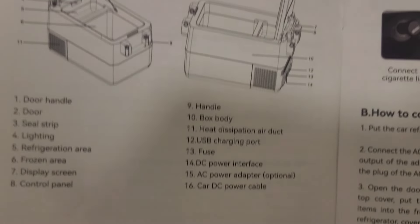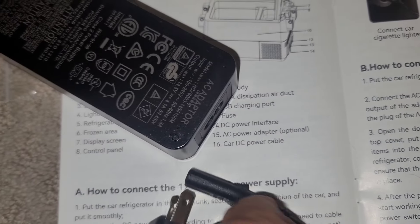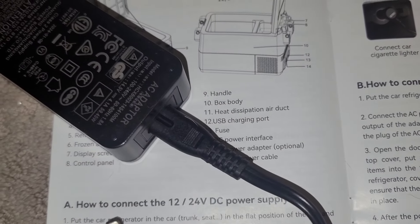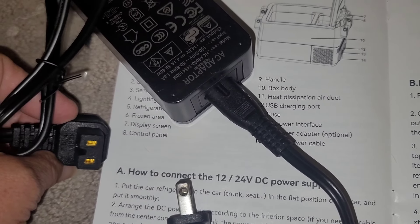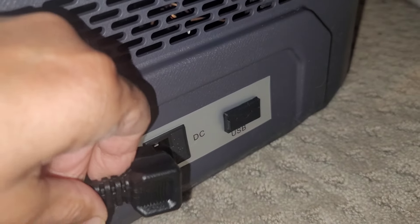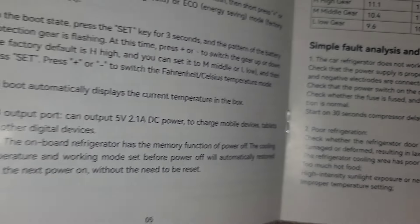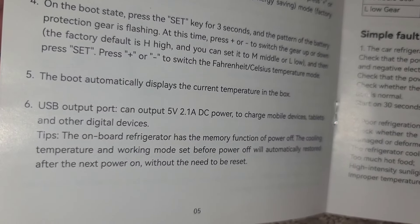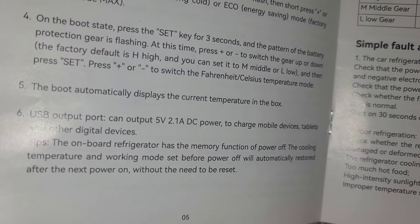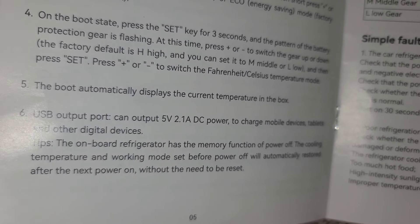The booklet shows you the parts and how to connect the two different power supplies. I have the power box here and I need to connect the AC cord to that. Once connected, I plug this into the cooler and then into the wall. Here is where I connect the AC plug, and next to it is a USB plug that can be used to charge phones, tablets, or small devices — just an extra outlet for a charging port.